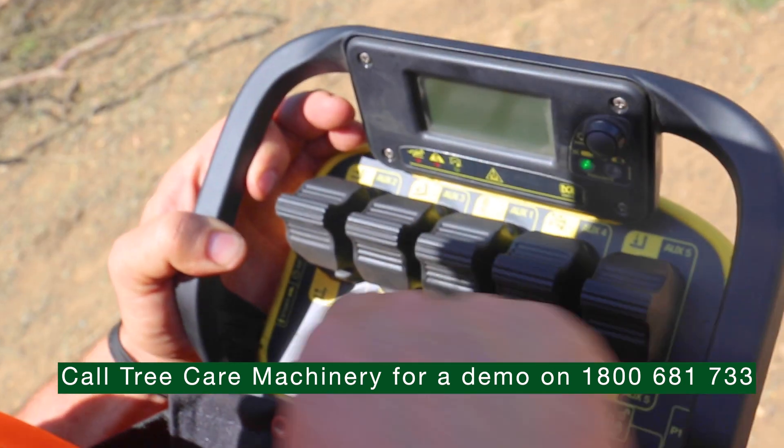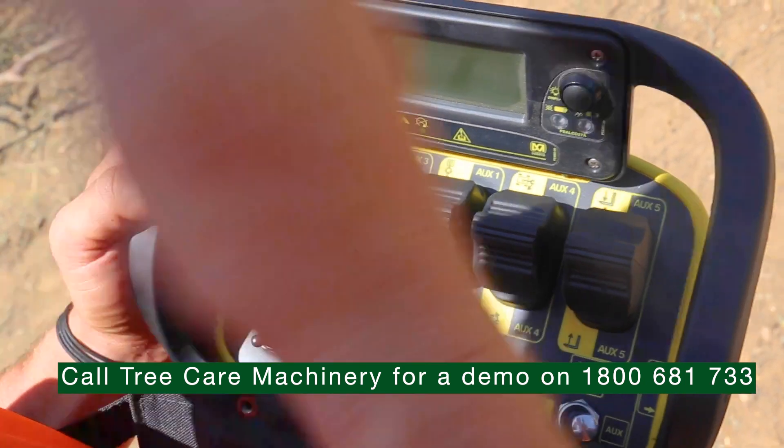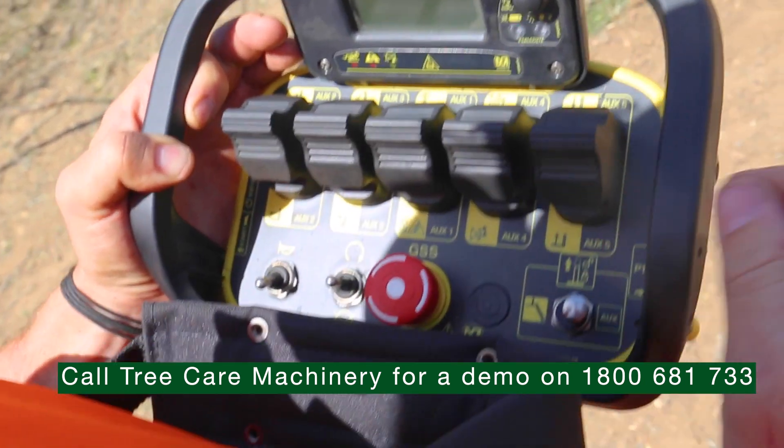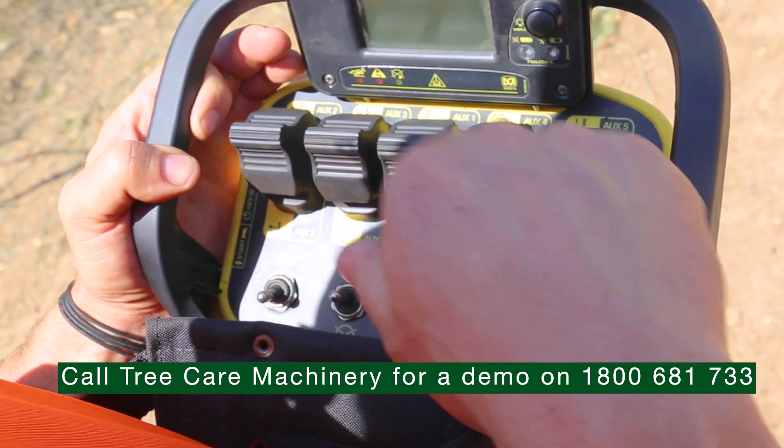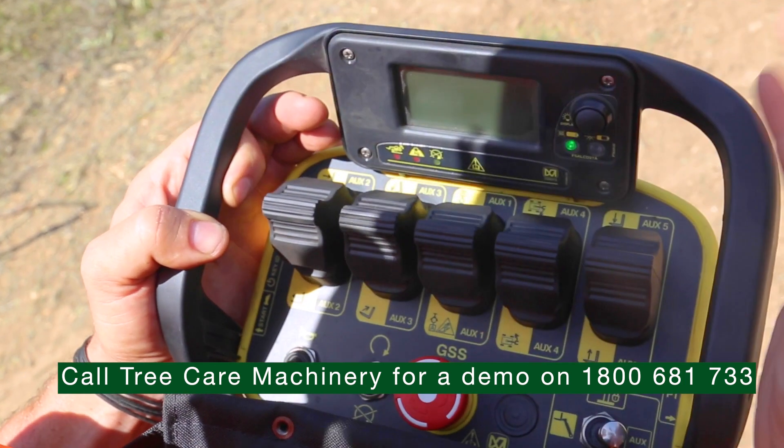We've also got five functions here which control all our boom operations: telly out, telly in, tilt back and forth. Then with the flick of a switch we put it to auxiliary mode and you can have, depending on your attachment, all five functions — positive or negative depending on what you have attached.